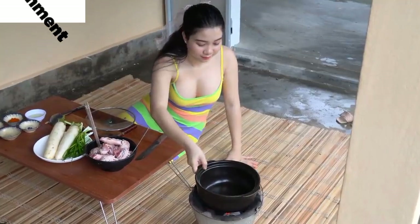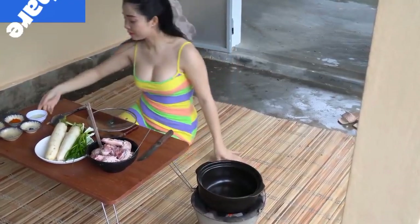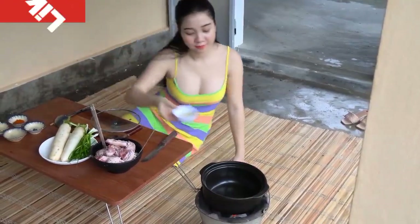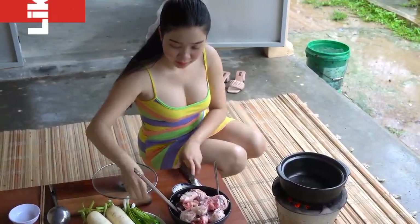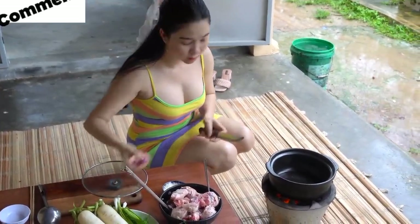Cover with green onion and sesame seeds. On the far path, the first half is able to roll. It's not easy to put them in the bag. I'm happy to make the roll of the pounds over the top.